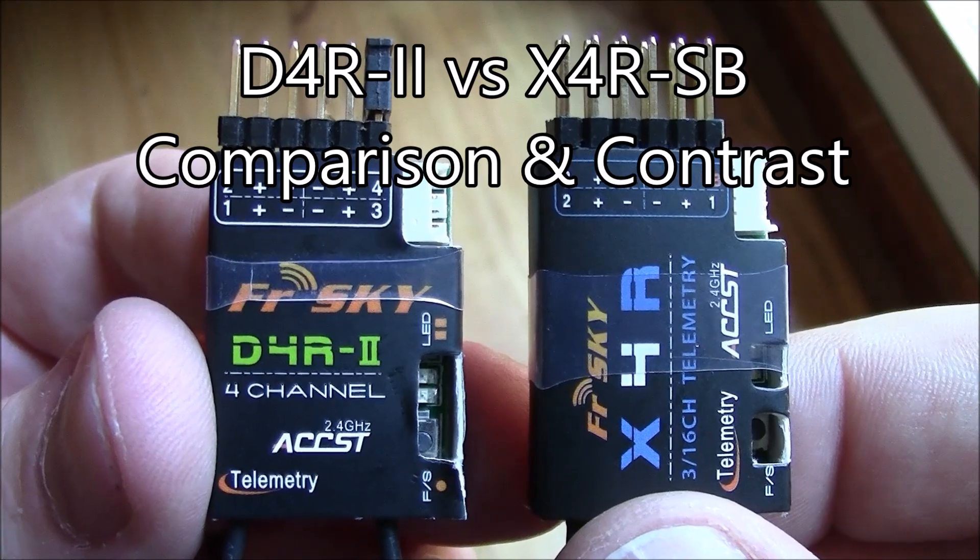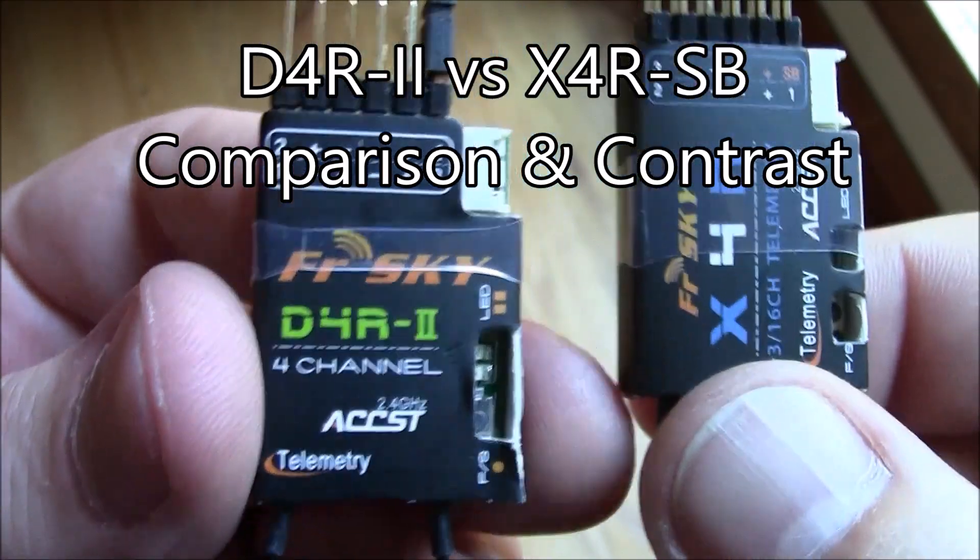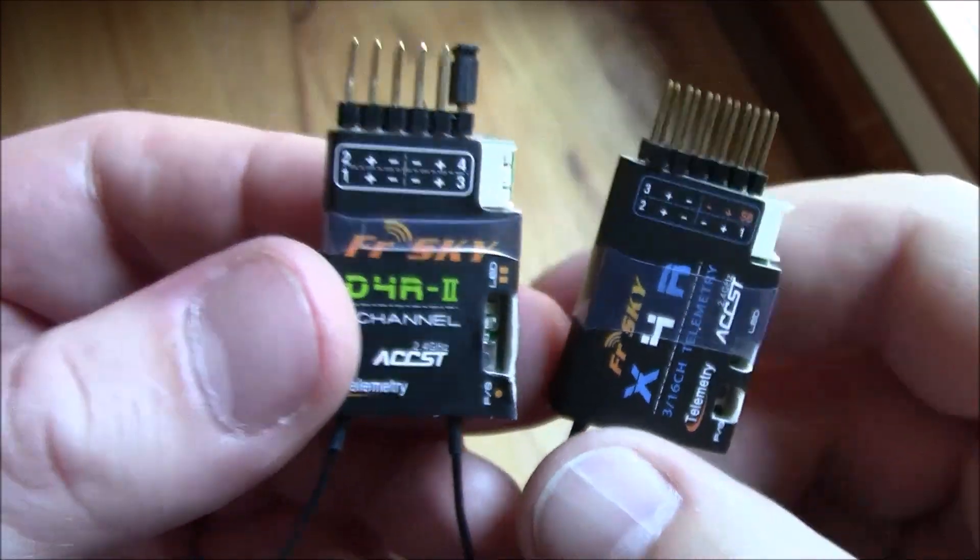If you've been flying multi-rotors for a while and you have a Taranis, then you're probably familiar with the D4R2. What's the difference between the D4R2 and something like this X4R?